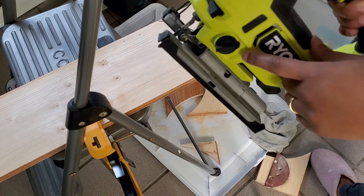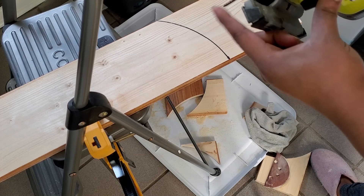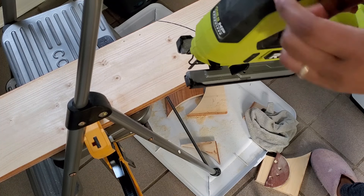I'm not using orbital mode. I have just a general wood blade and I'm doing this on medium speed.